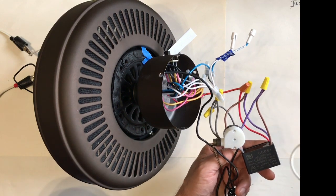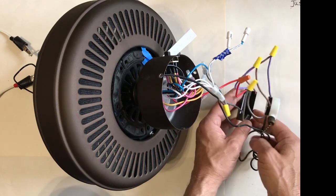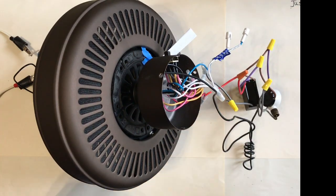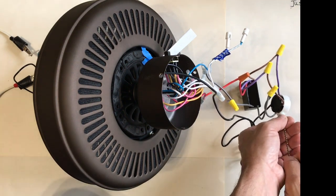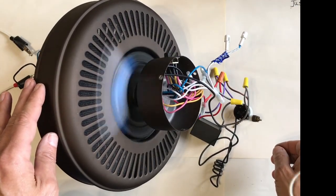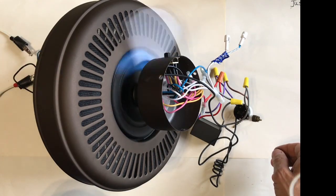Now let's take a look and see how this will behave with the new capacitor in the circuit. Here we go — we're going to go ahead and turn power on and pull the cord. See how much starting torque we had there on that motor as it rocked the frame of our fan housing.